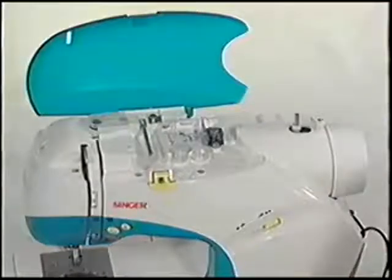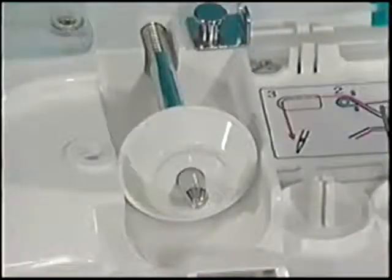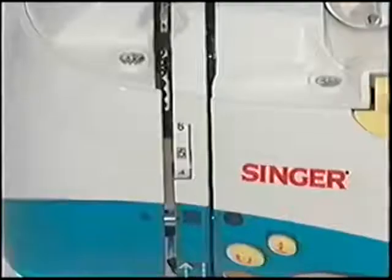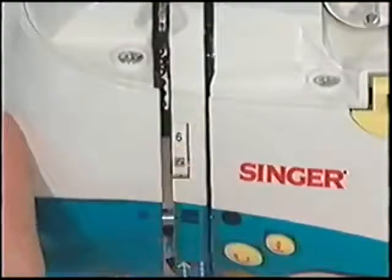The spool pin and cap hold the top thread supply and allow it to unwind smoothly. The hand wheel provides a means for raising or lowering the needle. The thread tension control controls the top thread tension of the machine.